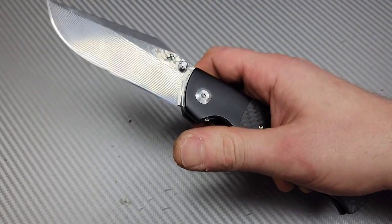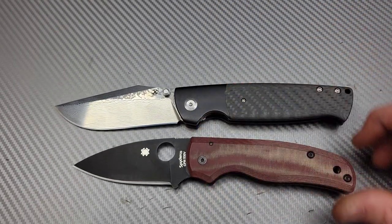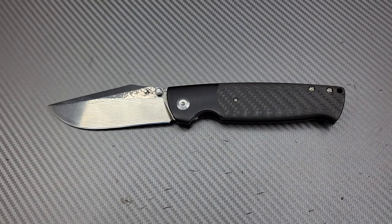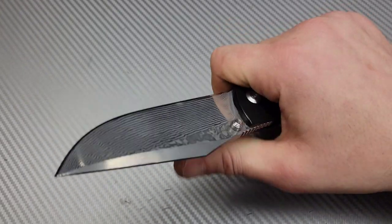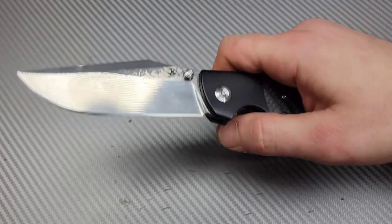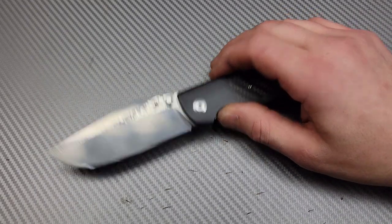This is a big knife — not a small knife at all. Here's a Shaman for size reference. But with that said, this thing is incredibly comfortable in the hand. It gives you so much leverage it almost feels like a fixed blade, and you get a lot of the benefits of a fixed blade in terms of control and cutting performance.